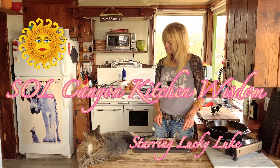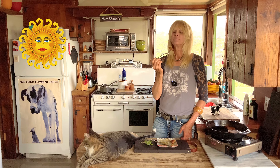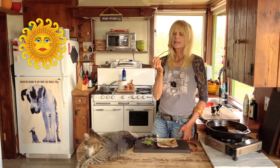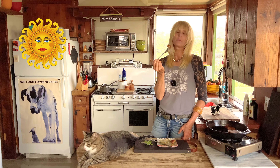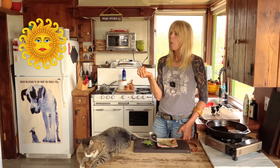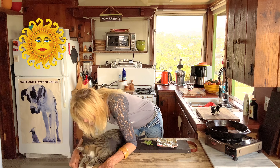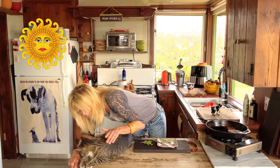That's good, Luke. You don't know what you're missing — that maple syrup and that molasses and those warm apples and spices. They're so good. That's the best, buddy. And you're the best, buddy.